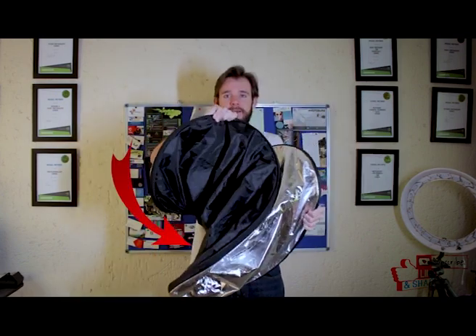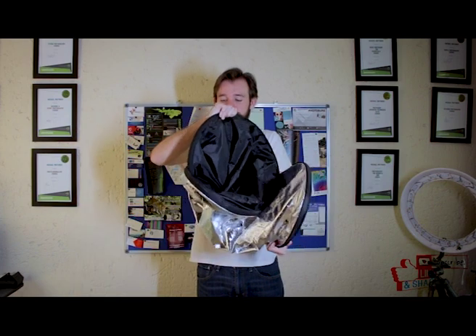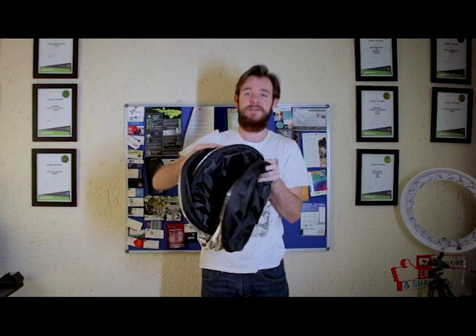Right there in the back — push that in. And then you'll end up with three different circles. Now step three: put it in the bag.